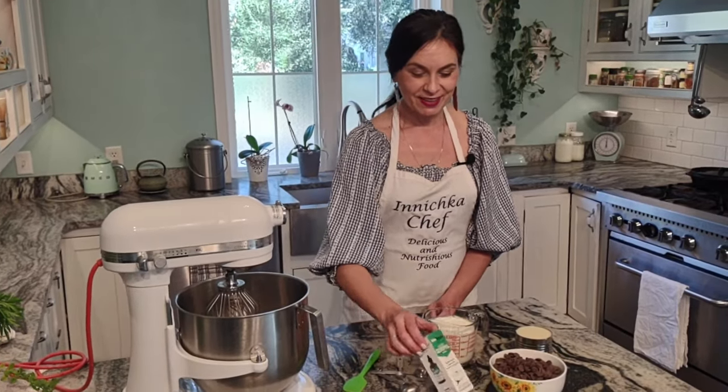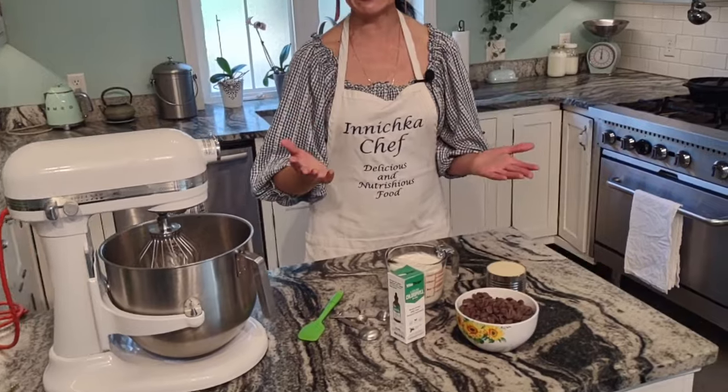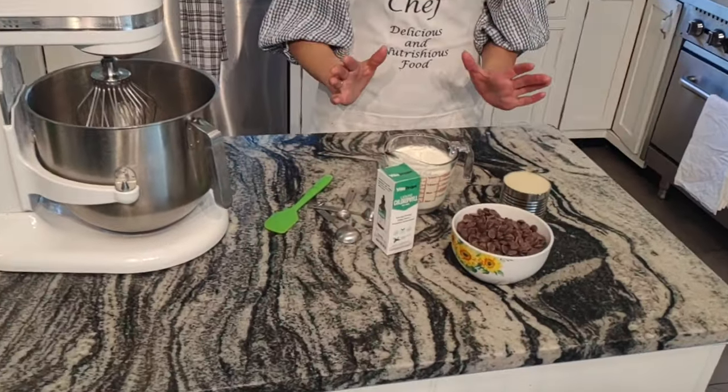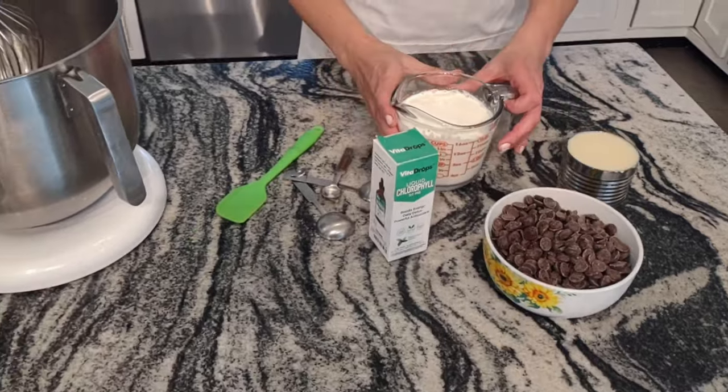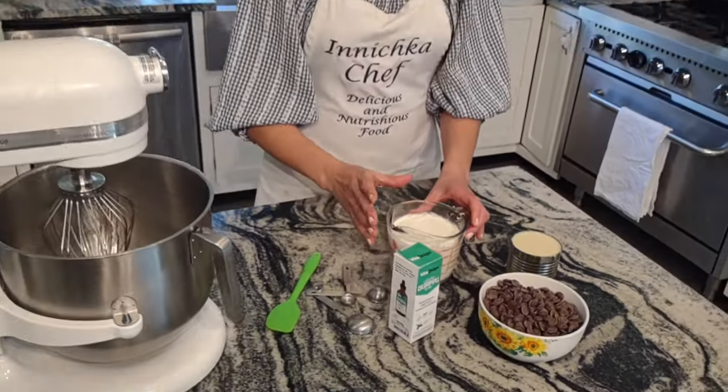Probably the healthiest chocolate mint ice cream you have ever had. And the reason why we are not using any coloring — and trust me, this ice cream will be green. For ingredients, we only need a few ingredients, so easy.